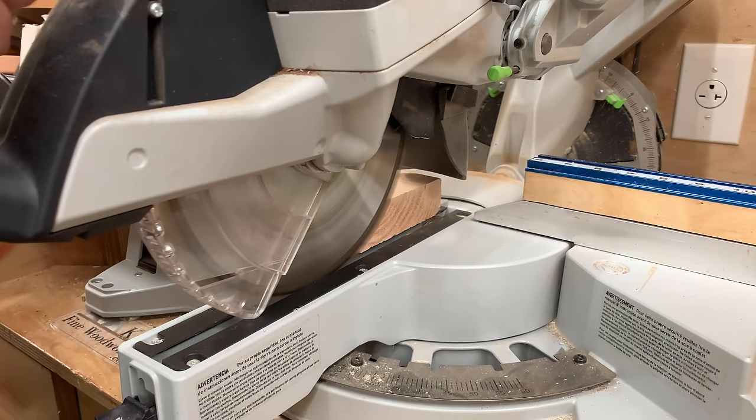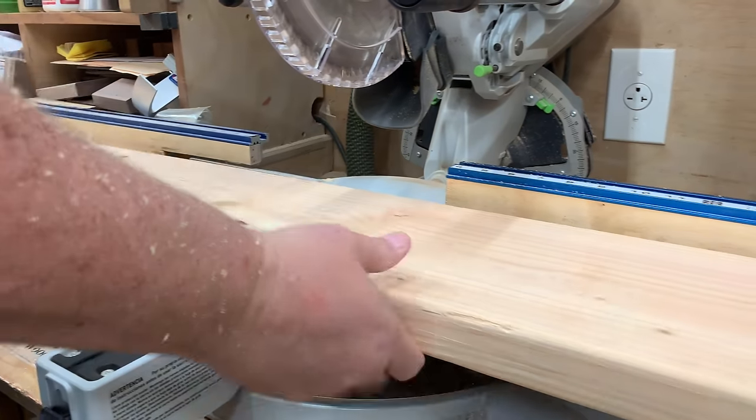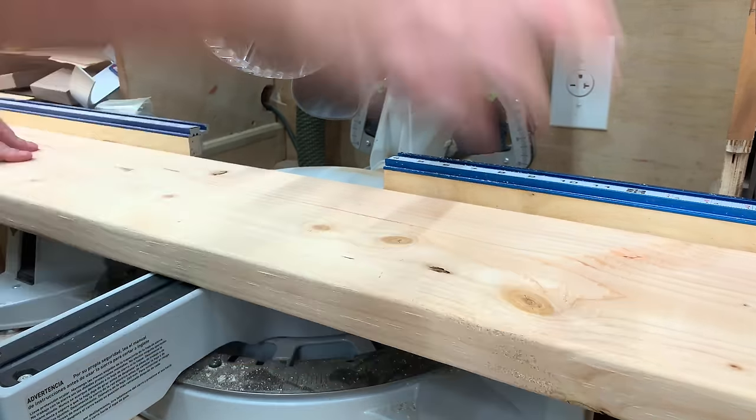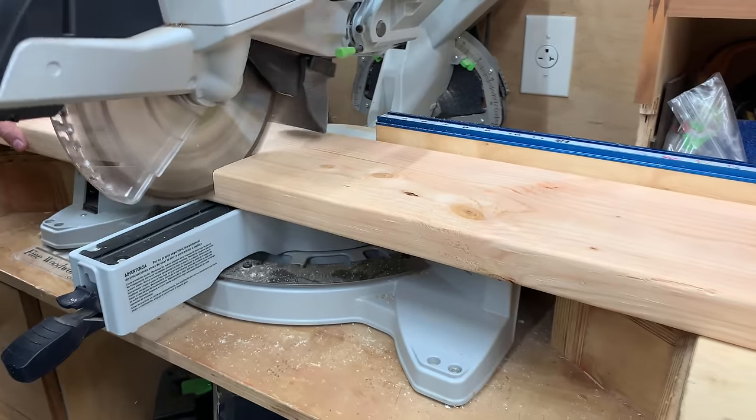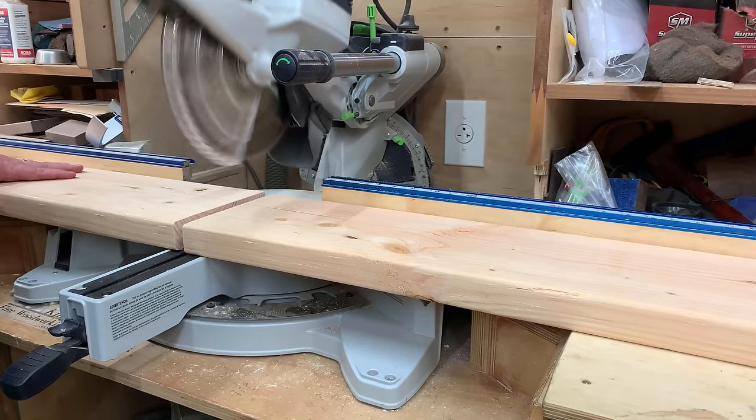Alright, back to our project. What we used here was Douglas fir from our local big box store, but you could use pressure treated or even Southern Yellow Pine. We're getting started by cutting out the feet — the bottom units for the legs.